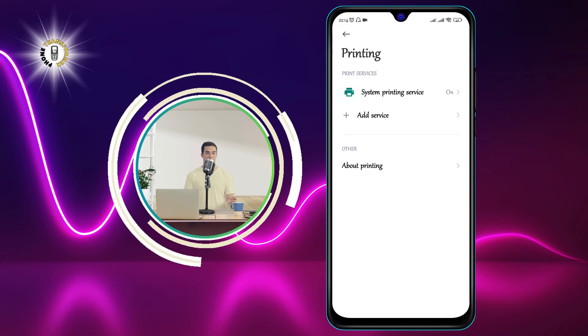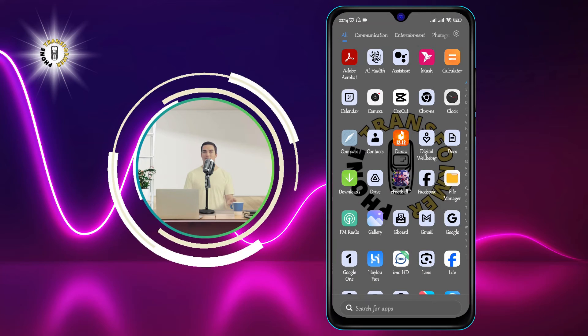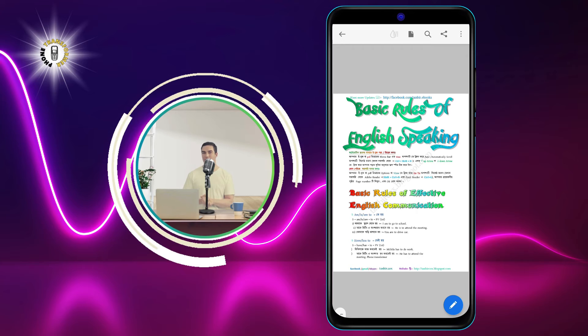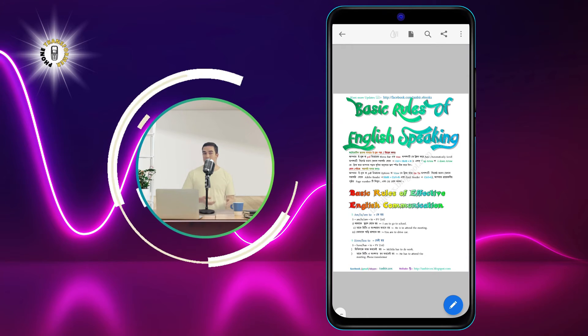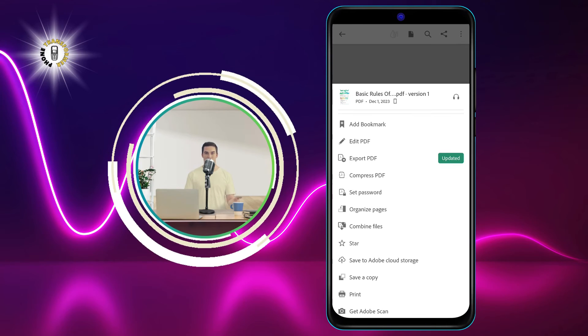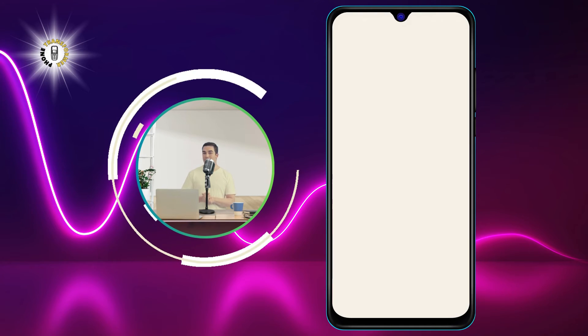Step 5: to print something from your phone, open the app that contains the document, photo, or other content you want to print. Then tap on the Share icon and select Print. This will open the print preview screen where you can adjust the settings and options for your print job.